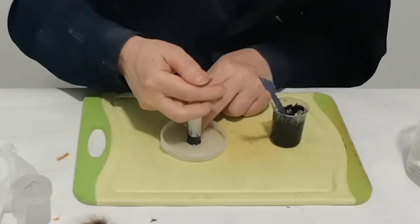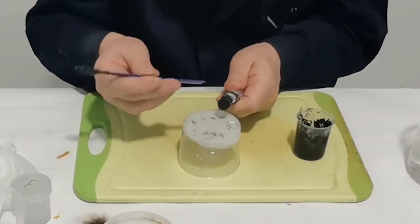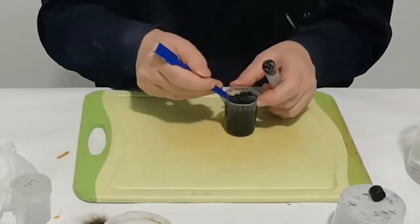Using a syringe without a head, we make large stars. It is necessary to handle such stars very carefully until they dry out.